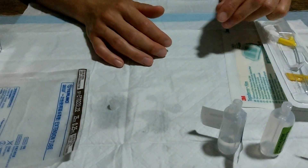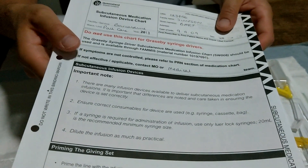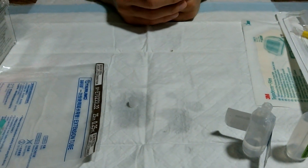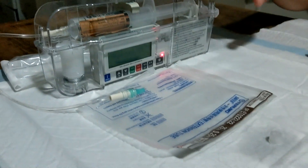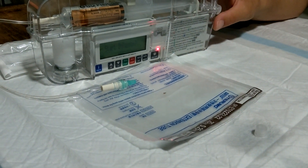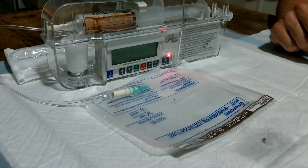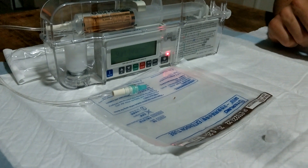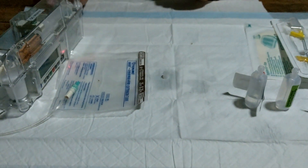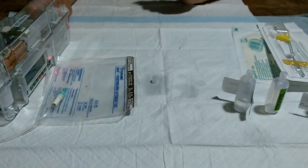Once you've done that, all that's left to do is to document on the chart and do your four-hourly observations. I hope that by using both my voice and the demonstrations I've achieved a positive learning experience for those who learn both linguistically as well as visually. The visual handouts provided will also add to this type of learning, as described by Gardner's theory of multiple intelligences. Thank you for watching, and I hope I've improved your confidence with setting up a Nikkei T34 syringe driver.